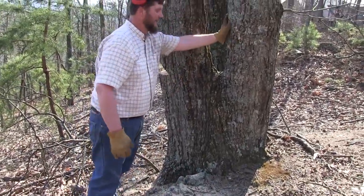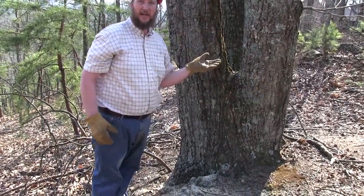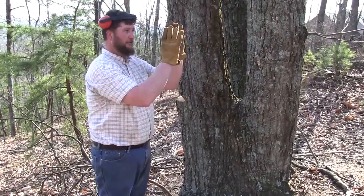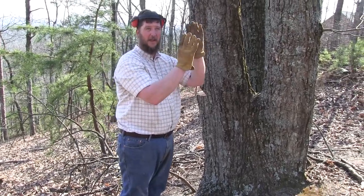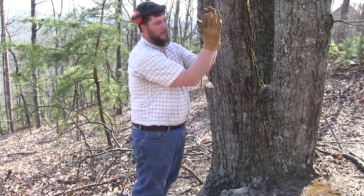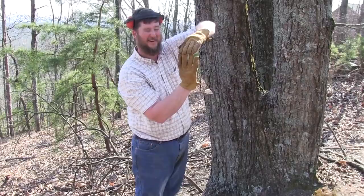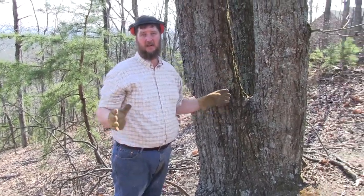The fatal mistake people make is cutting a notch back in here and then coming from the back and start cutting. That tree will start falling before you can get it cut plumb off. And if it does that it will bust. When it busts, the lower part of the tree is going to be like this and the back end is going to separate and come up. It may go 20 feet back that way. And it will kill you.